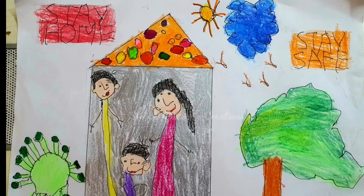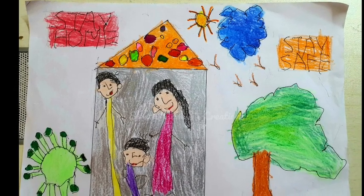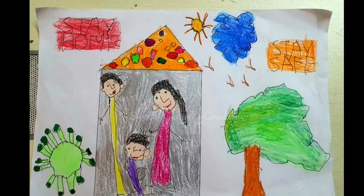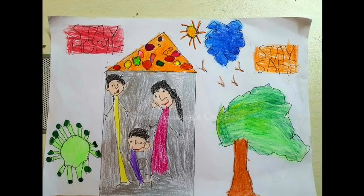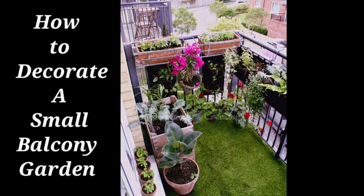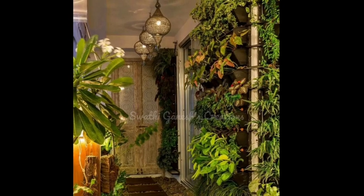Hey friends, welcome back to our channel. This is a drawing made by my daughter — she is three years ten months old. So when a three-year-old can stay at home, we can too! This video is about how to decorate a small balcony garden.